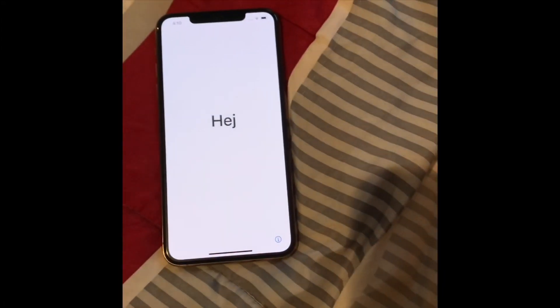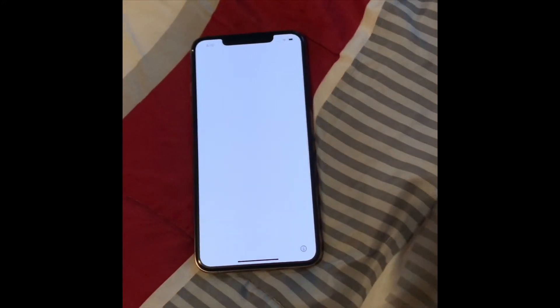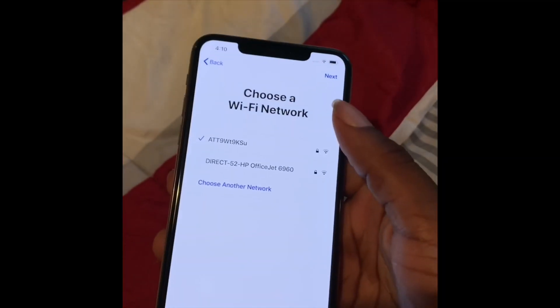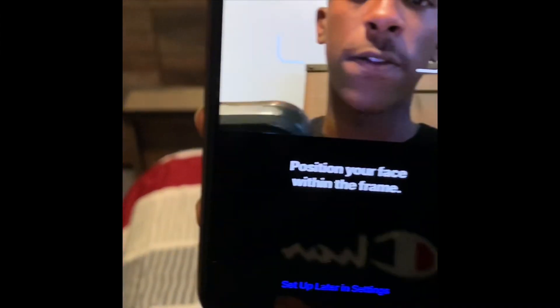It got really noisy at our last location — our videos are usually not like this. I'm at work right now, so yeah. I just put in the Wi-Fi password. You guys know this setup part if you have an iPhone already, and now I'm about to do my Face ID.